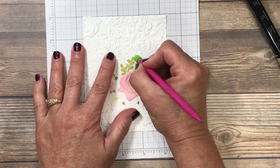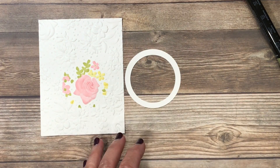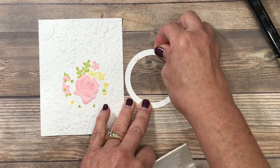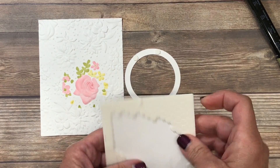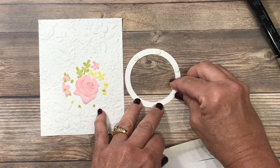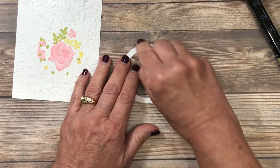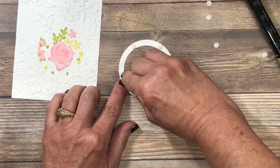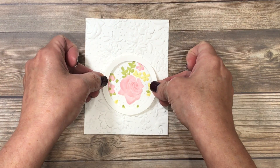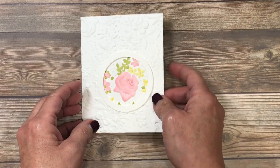If you feel like the pencil marks aren't going to show, you don't have to erase them. With my ring, I'm going to place mini dimensionals on the back to create a little bit of elevation and visual interest. I'll pull a couple off and work symmetrically around the ring — they don't have to be at a certain place, but I want them properly balanced so that when I mail the card it doesn't go through the post office lopsided. Once those are in place I'll burnish them down, peel off the paper backing, and carefully align the ring on the card base making sure no white areas are exposed.